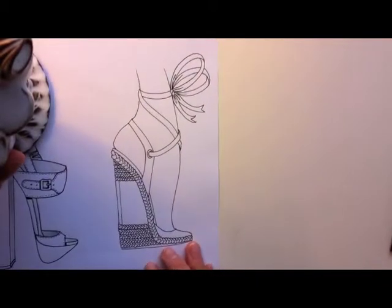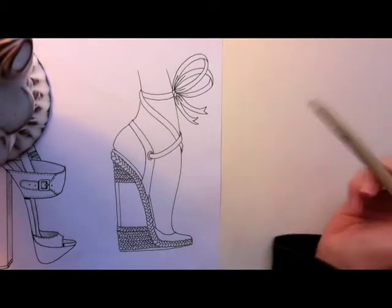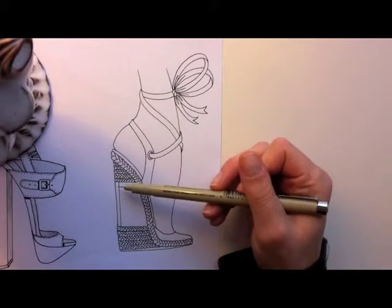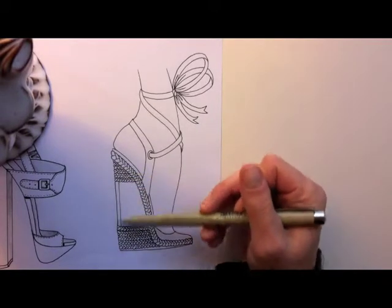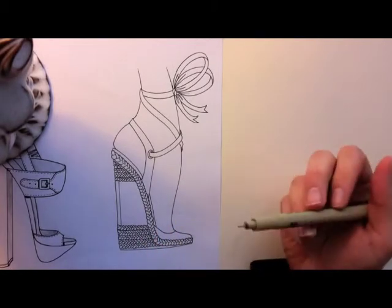Now next is the espadrille. I'm copyrighting this because it's a pretty cool idea. As I was inking this in, I thought, wouldn't it be cool if this wasn't a complete wedge — if it was just a heel and then the rope kind of went over the heel to give an idea of an espadrille, but it's really a heel shoe.